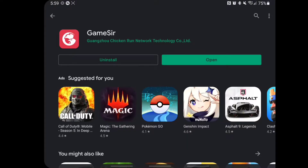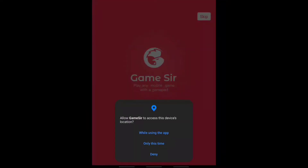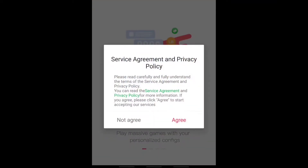So now it's installed, let's open it. I'll agree to the terms - I allow, I agree.